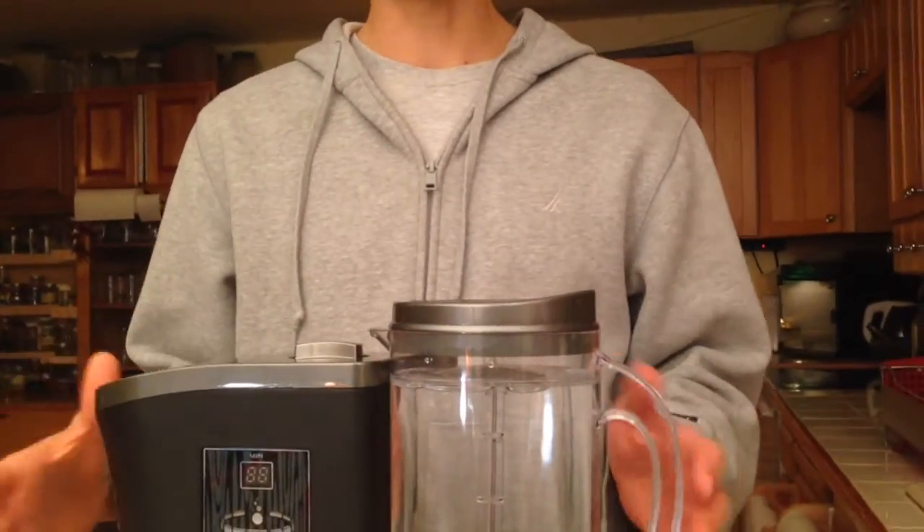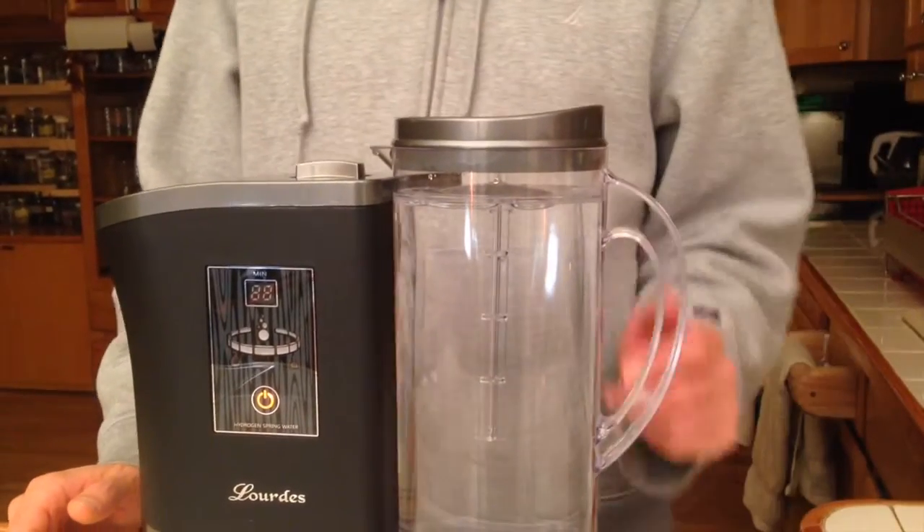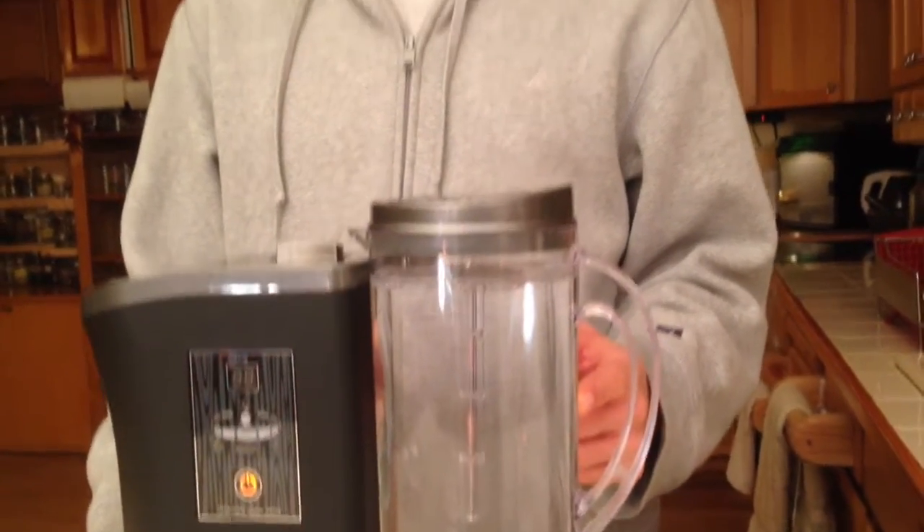This water is going to stay good — statistics show that 80 to 90% of the hydrogen stays in the water after 12 hours at 68 degrees. Thank you for watching. If you found this information helpful or liked our video, don't forget to give us a thumbs up, like the video, and subscribe to our channel so you can see our future updates, where we'll be talking in more detail about all the benefits of hydrogen for specific health problems. Until next time.